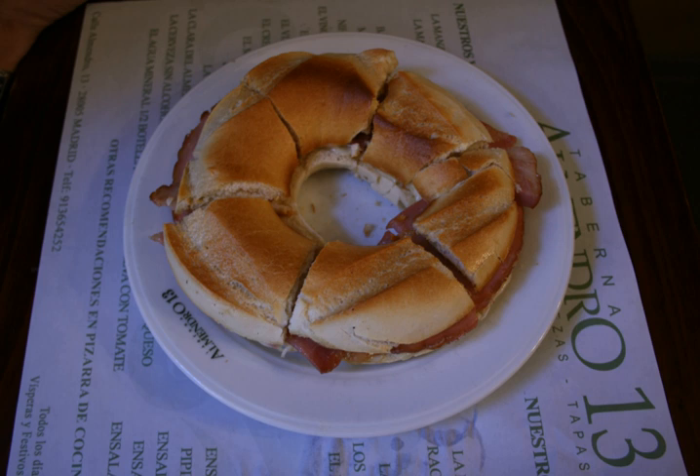Rosca de Reyes is eaten on "El Dia de los Reyes", which is part of the celebration of the three kings who visited the baby Jesus to give him gifts — traditionally gold, myrrh, and incense. The cake itself is an oversized version of king cake colored with candy fruit.